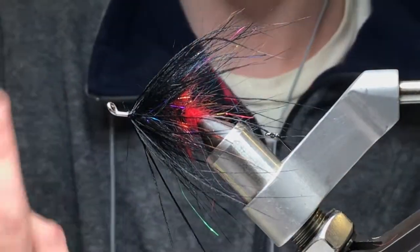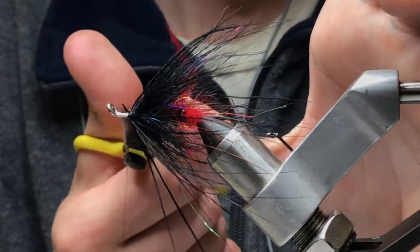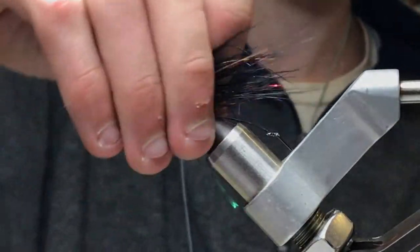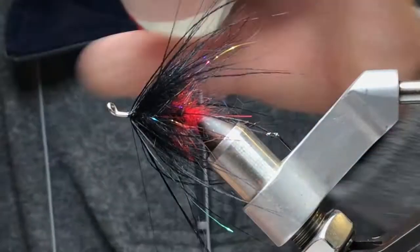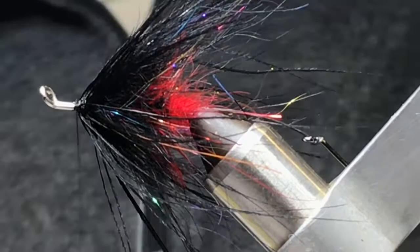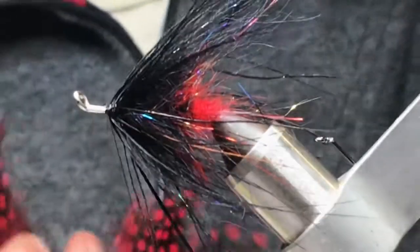The last few fibers you didn't get — just push them back, spread them out a bit. There's room for a nice little head there. That fly doesn't need any more fiber, really. Just going to put a little hackle on here. This is pretty much a fish taco.